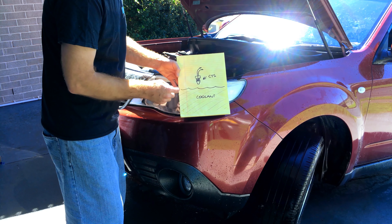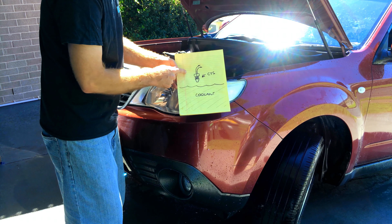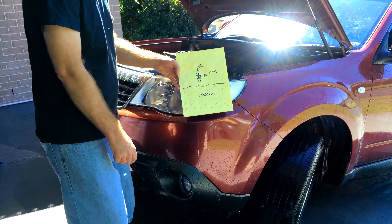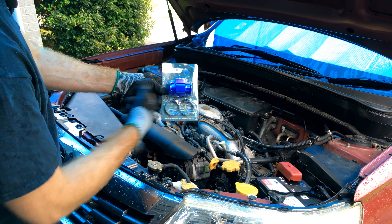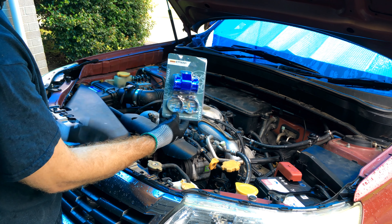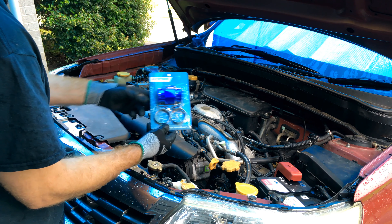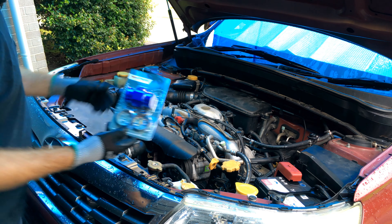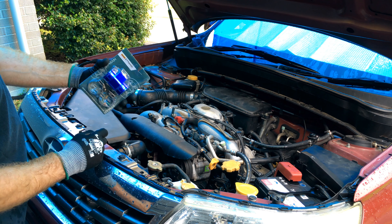This is just a cheap Eluto branded gauge. The reason I chose it is because it pretty closely matches the factory gauges in the dash — pretty similar color. It's going to be a pretty simple install with loads of benefits. First we're going to do the mechanical side of things — we need to put a coolant thermo-sensor in the system so that it can read coolant temp.